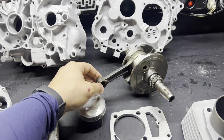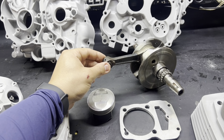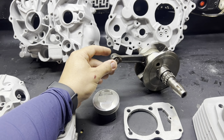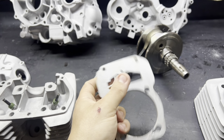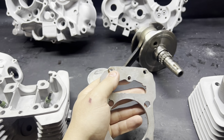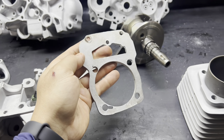Meu conselho para vocês: não comprem virabrequim paralelo para o projeto, porque não presta. É a minha dica — já tivemos problemas, não só comigo, mas com clientes. Aqui está um virabrequim completo do CRF 230 original. Aqui é a flange conversora que o cliente trouxe para nós — ela já vem toda refurada para fazer a fixação no motor vareta e passar para o OHC.